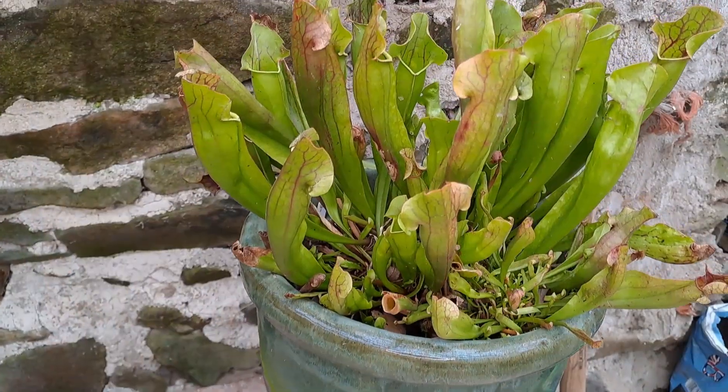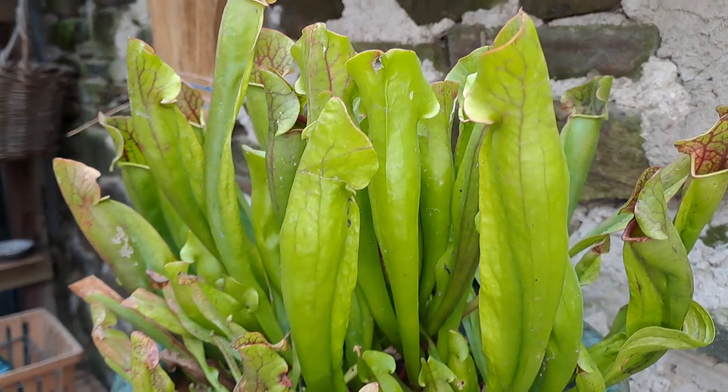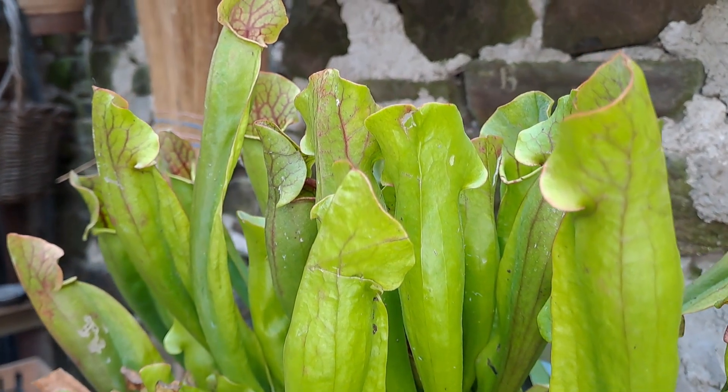Beautiful Saracena here. They do fine outside. I just brought it in because it does protect it from the elements a little bit and stops it looking quite so tatty.